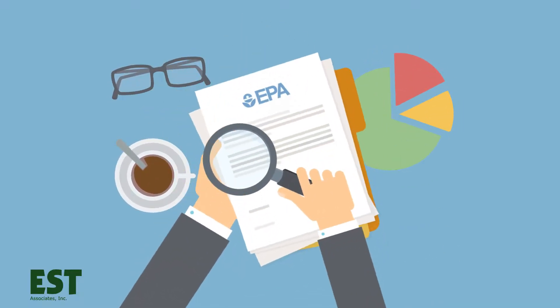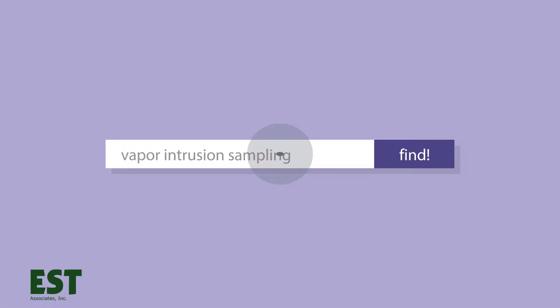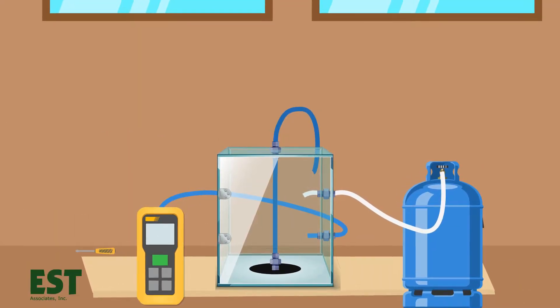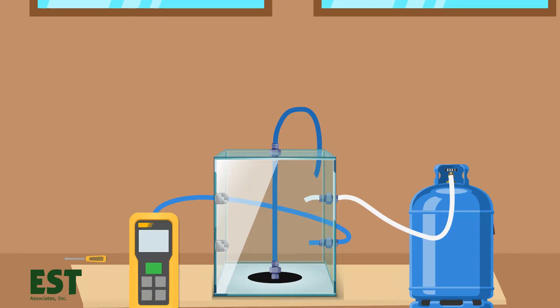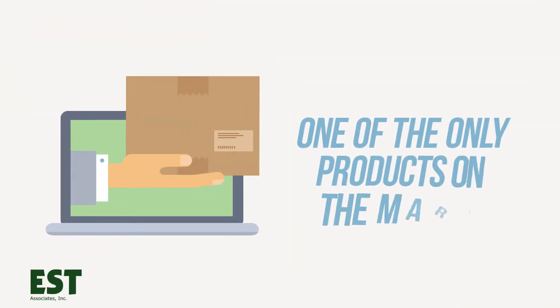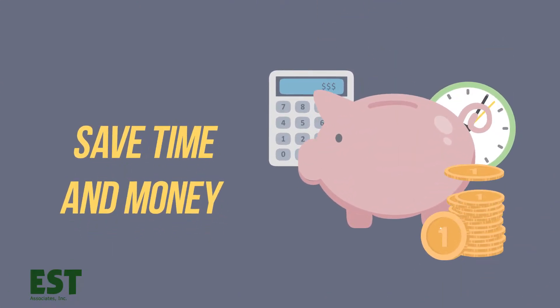Following EPA requirements and state regulations, EST has designed a new product to assist with vapor intrusion sampling. If you are a scientist or engineer that collects sub-slab samples, EST's Vapor Shroud can simplify your sampling process. It's one of the only products on the market specifically designed for SVI sampling, and it will save you time and money while maintaining sample integrity.